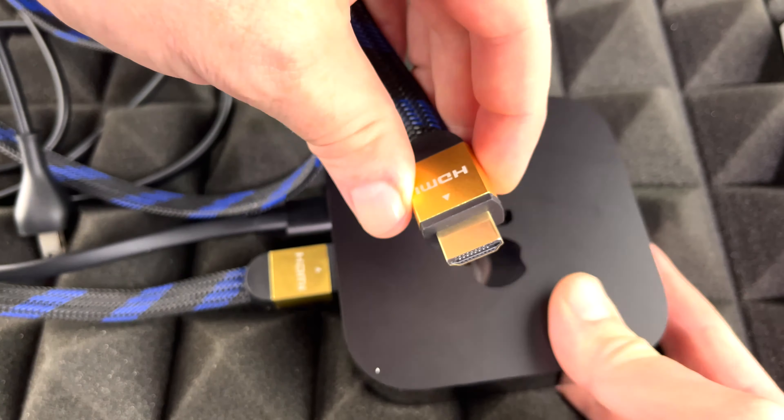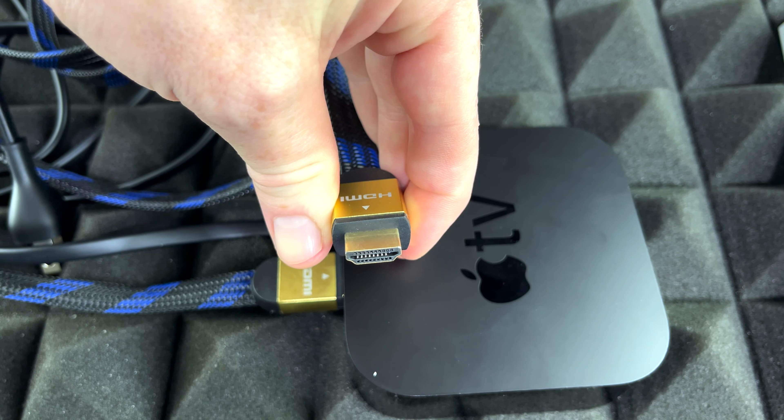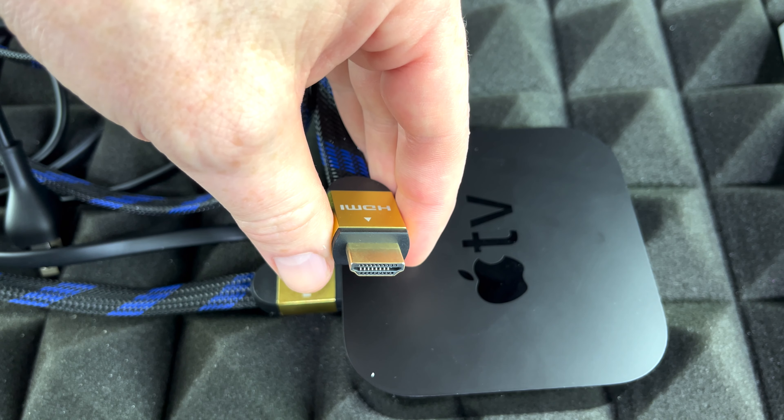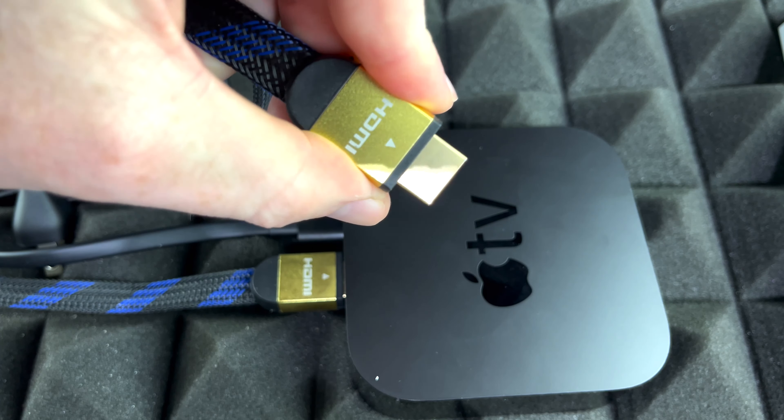So this end will go directly to your TV. Watch out which source you've got — make sure you select the right source or else you just won't find it. It could be source one, source two, depending. So again, we're just going to plug this end into our TV itself.